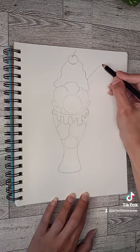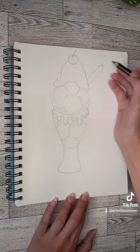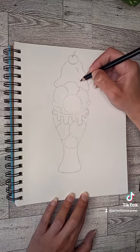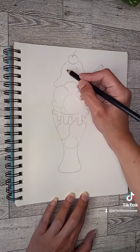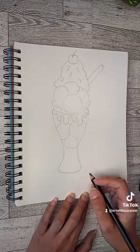You're going to need a spoon on the side, so you just make the handle part there — very easy. And then of course your sprinkles. You can make like the little jelly bean shape, or you can draw little circles if you want them to look like little pieces of candy.